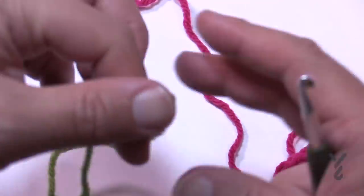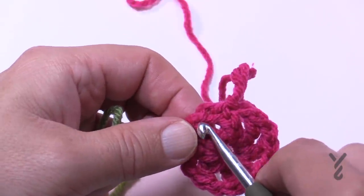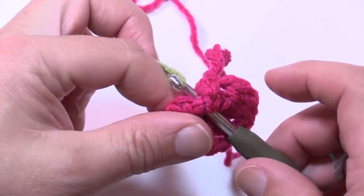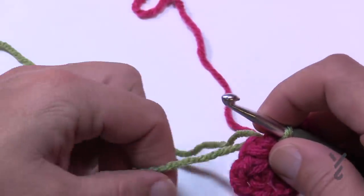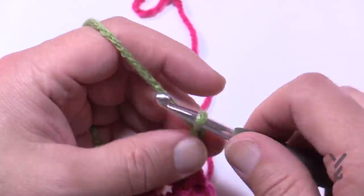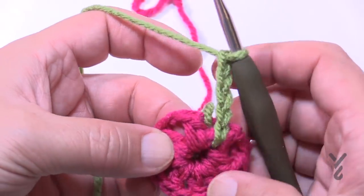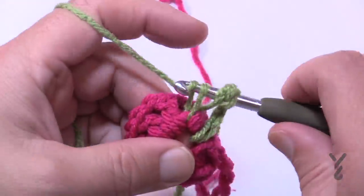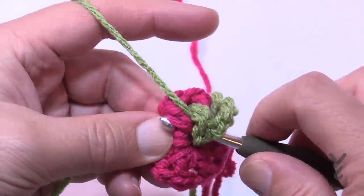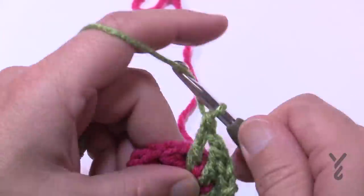Begin round two. Don't create a slip knot — just keep it as a loop. Insert the hook into the middle of the ring in between the first chain and the first double crochet, and pop out in between. Make sure those strands don't get caught, and just pull through. Join it nice and tight, then chain three — 1, 2, 3, that's your double crochet — and the fourth one is your chain-one space. Coming in between the next two posts in the center of the ring, double crochet. Chain one in each space.